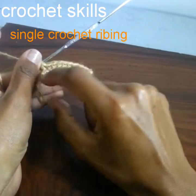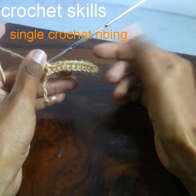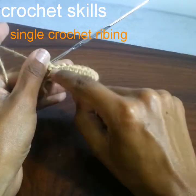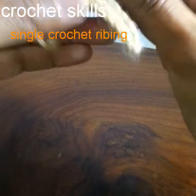Let's start with the first. Make a slip knot and chain 11. Make a single crochet into the second chain from the hook, then work one single crochet into all the next stitches, so we have a total of 10 single crochets.